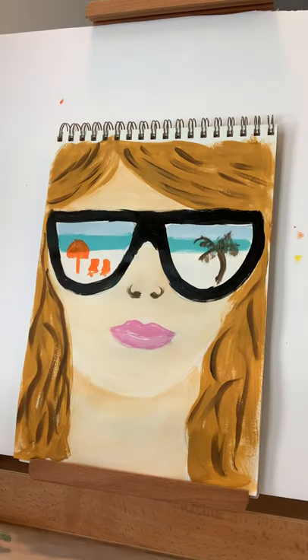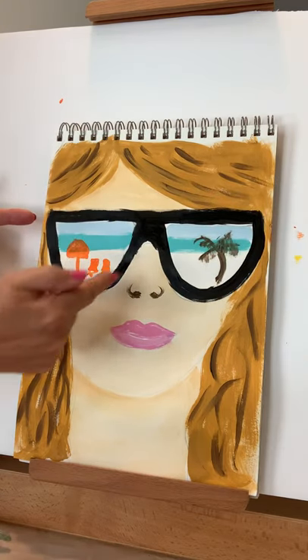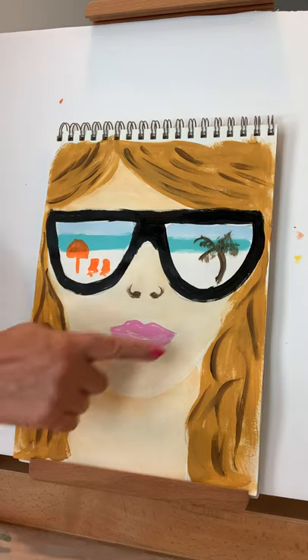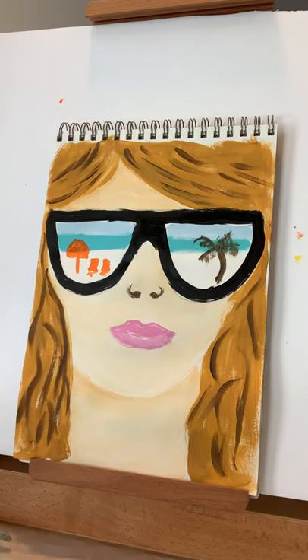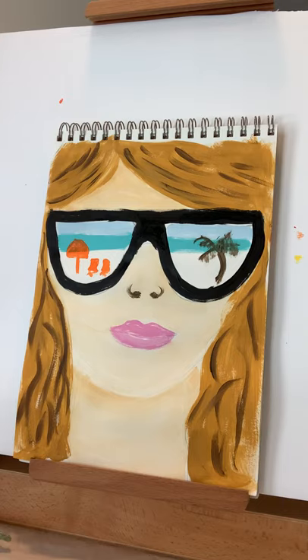When you draw this, make your sunglasses first — draw them corner to corner across your paper and make them big. Then come down a little bit, put two dots for your nose, draw out your chin, and let the hair soften the edge of the face frame so you don't need a harsh line. Have fun with it, think of a pretty place you want to go, and put it in your glasses as if you are there. Be creative, and hopefully you'll be inspired to do more artwork. We'll see you later!